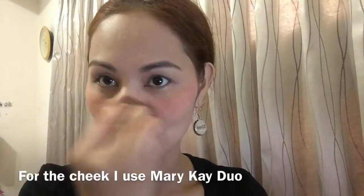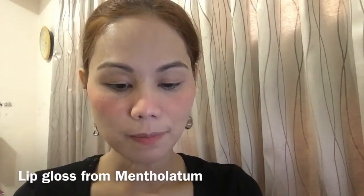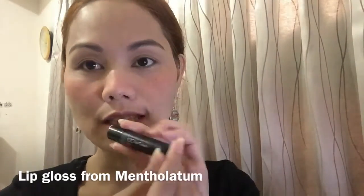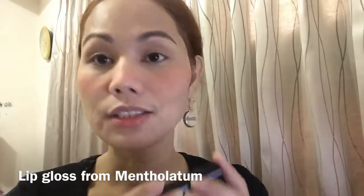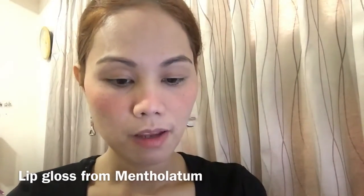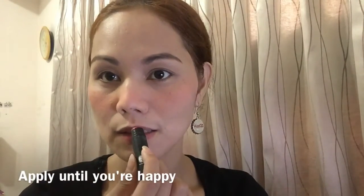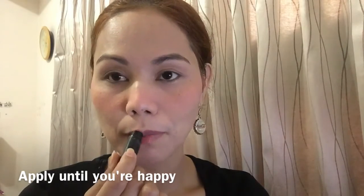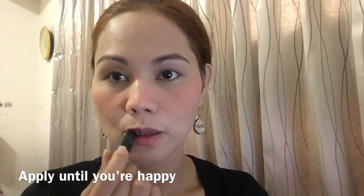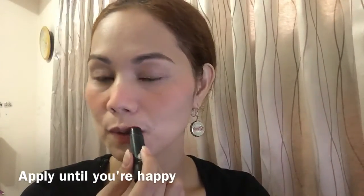This is the Mary Kay Duo Cheek Color. Finally, for my lips, I'm using a CC Lip Cream — it's a color correction. Mostly professionals would use a brush, but since this is mine, I just tap it on my lip. Don't rub it, just put it all over until you're happy.